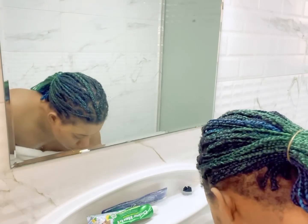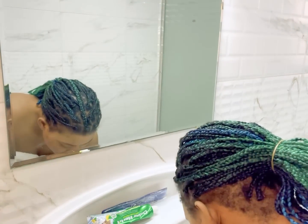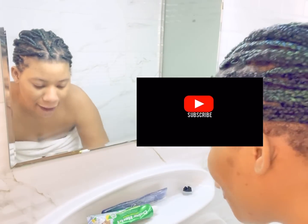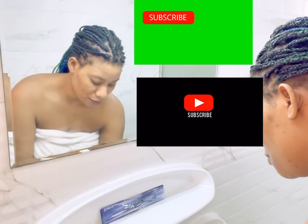I'm also going to be showing you my results after one week of using this, so stay tuned guys and follow me. Subscribe to my channel so you don't miss out on anything.